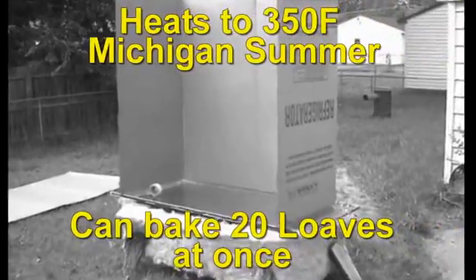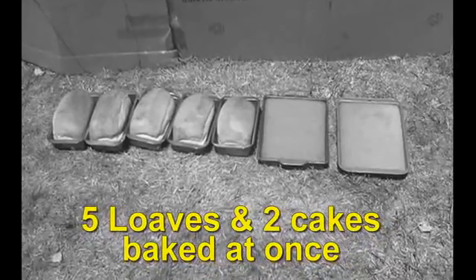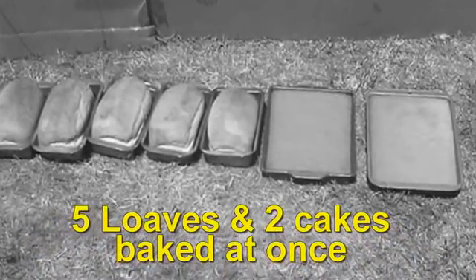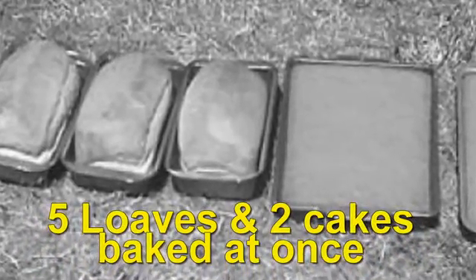And you can make a solar oven. The solar oven can bake bread, cake, pies, biscuits, anything you want. That oven cost me $9 to make, and complete plans are in the book.